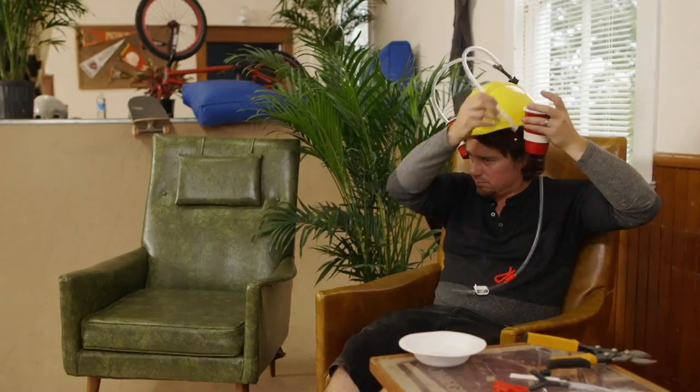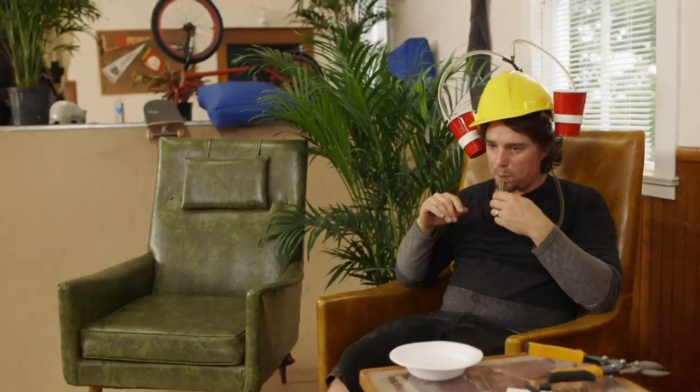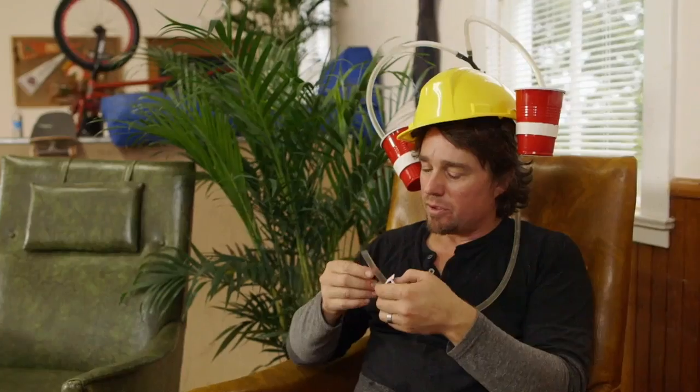This is only gonna work if you have two beers. The great part about this is you don't actually have to do any sucking once you start the flow, because it's kind of out of sight.